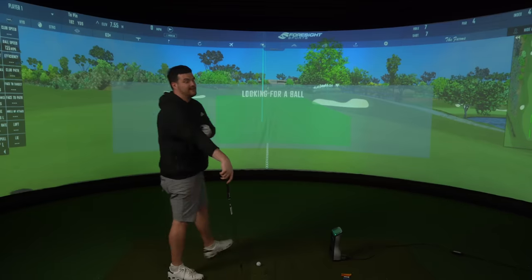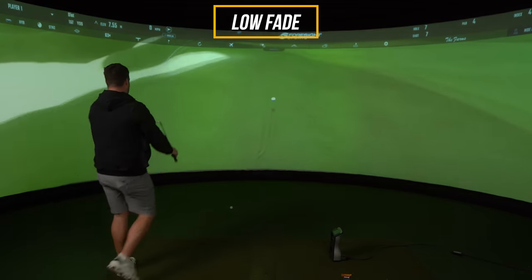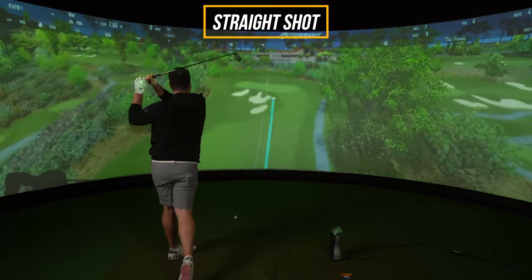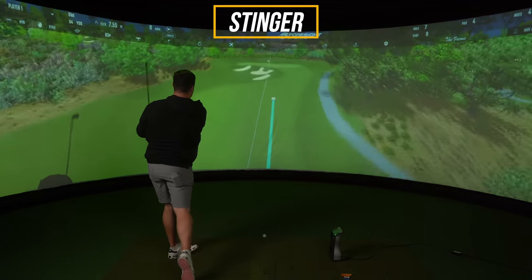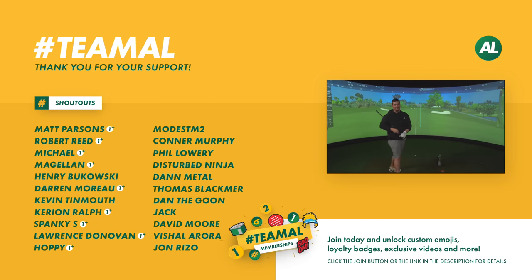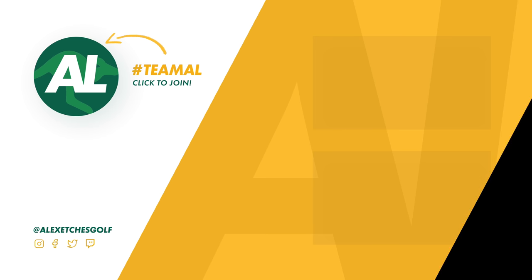Golf shot. Let's go! I was looking so dirty — oh yes please. Thank you.